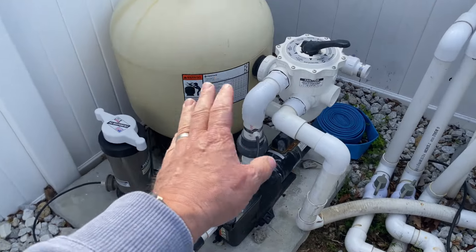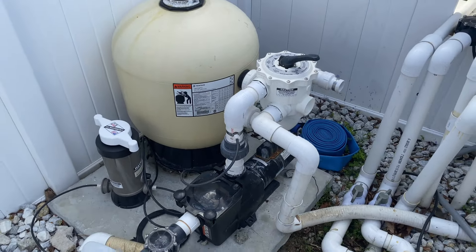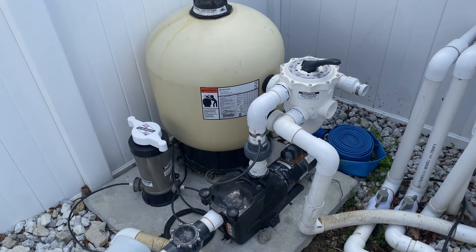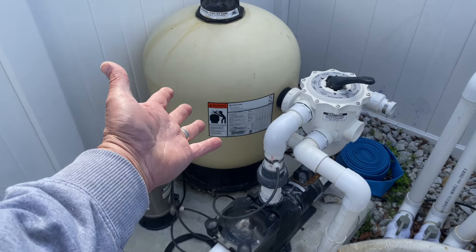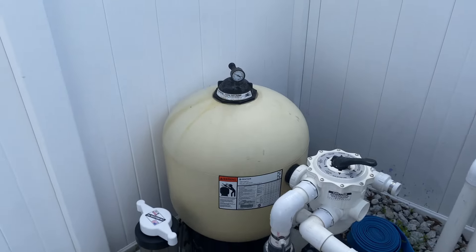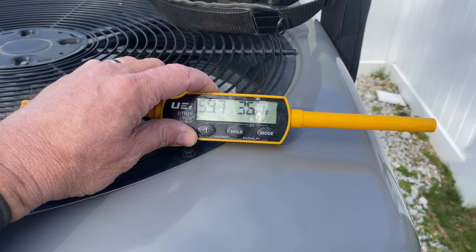Some cool equipment here. I'm surprised for the size of the pool they have — I have a 45,000 gallon pool, 20 by 40, traditional eight feet deep, and my sand filter is wider — I'm very surprised they have such a small sand filter here. We're reading 34.2 degrees, 35, 36.